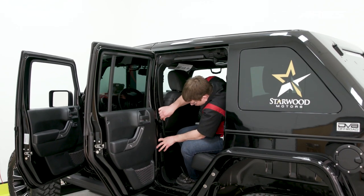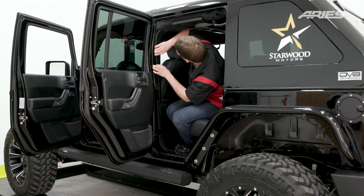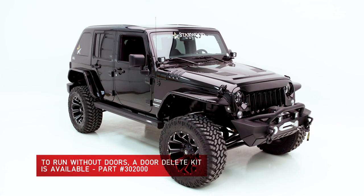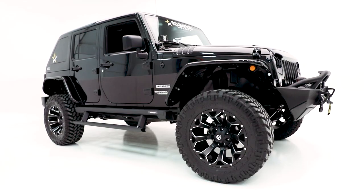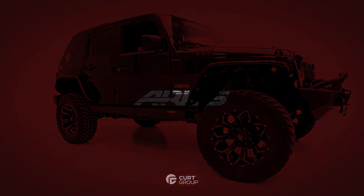When all boards are functioning properly, reinstall the previously removed trim, carpet, or any other items previously removed. Congratulations on the installation of your brand new Ares Action Track Powered Running Boards on a Jeep Wrangler JK Unlimited. For more information on this and other great products, visit our website at www.AresAutomotive.com.